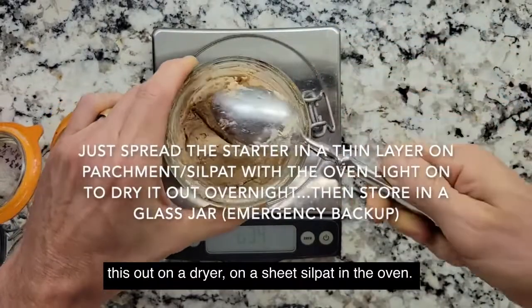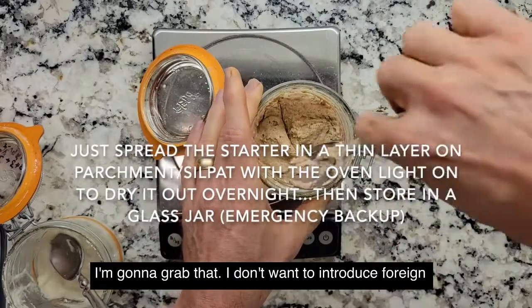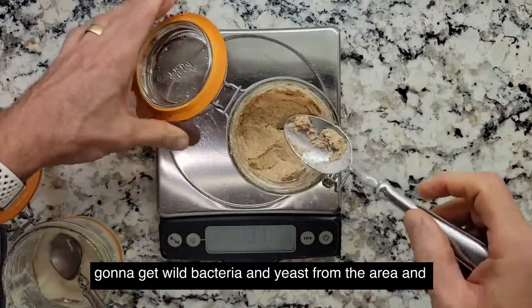Every once in a while you also want to put some of this out on a sheet or silpat in the oven to dry it. You'll introduce some foreign bacteria, but it's going to get wild bacteria and yeast from the area anyway.